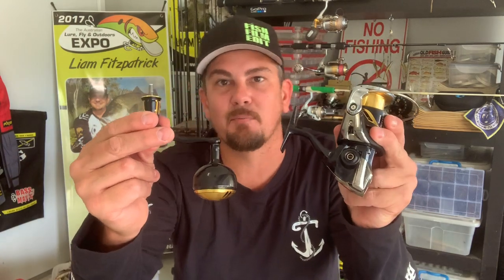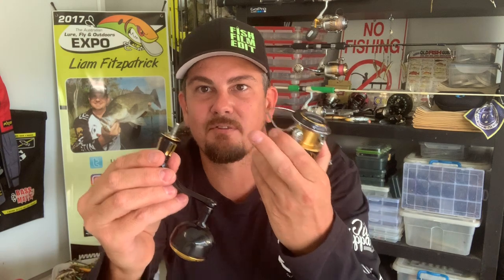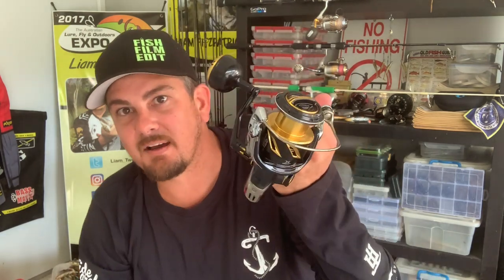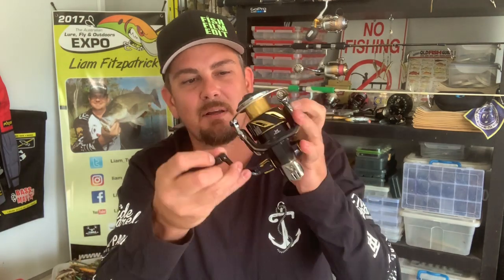Straight out of the box, you're going to have your body and your handle separate. The 5000XG comes with a thread that's going to do left and right hand wind, so depending on which side you wind with, it just goes straight in. Some of the bigger models come with a little extra threaded piece that you've got to unscrew and alternate for left or right hand wind, but I'll show you that in another video. For now, the 5000XG handle goes straight in left or right, locks up and away we go.